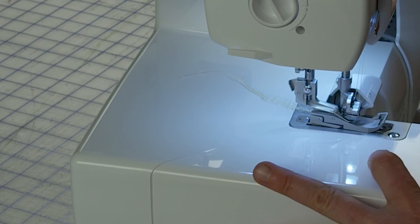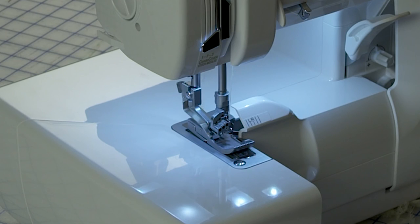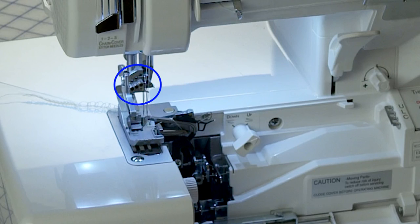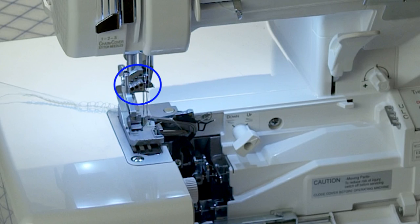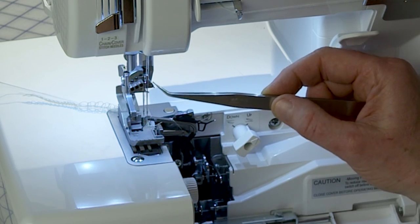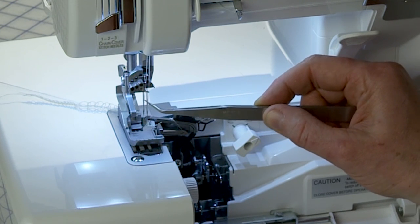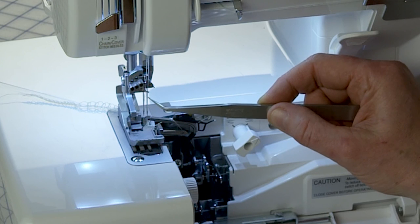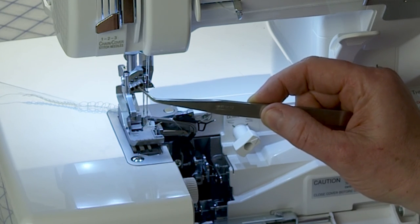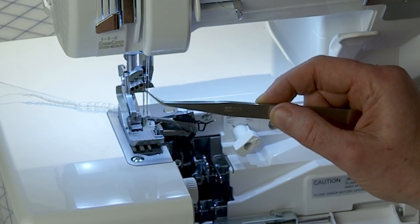I'll show you how to get the presser foot back on in a minute. Number 7 is the needle clamp — this piece of metal right here. This is where you insert all the needles up from the bottom. There are spots for two overlock needles, O1 and O2, and also spaces for three cover stitch or chain stitch needles: C1, C2, and C3. So there's a place to put five needles in this machine. Typically if your serger has a five-thread feature, there'd be three in the front and two in the back.